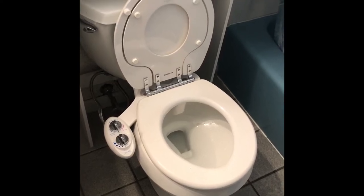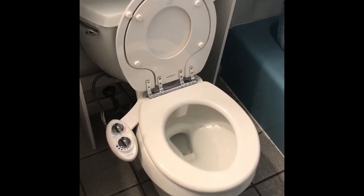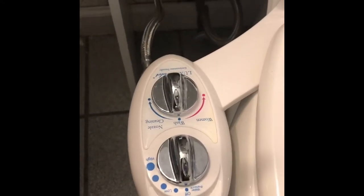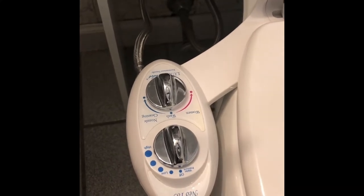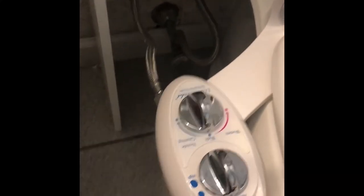With this shortage on toilet paper, I'm going to introduce you to my bidet. This little device hooked on the side — it's called the Neo 185. It just hooks right to your water and takes about 15 minutes to hook up, and it has a nozzle right there.